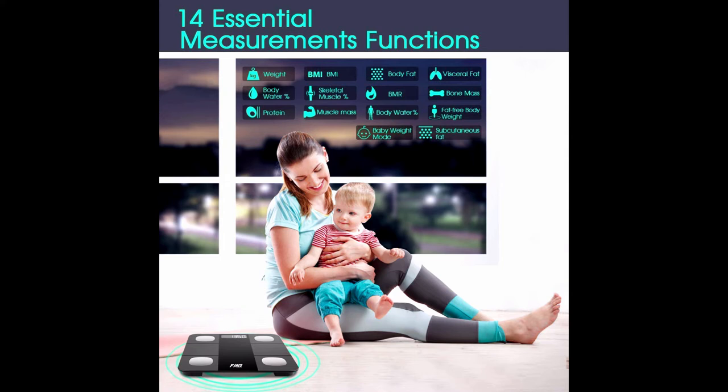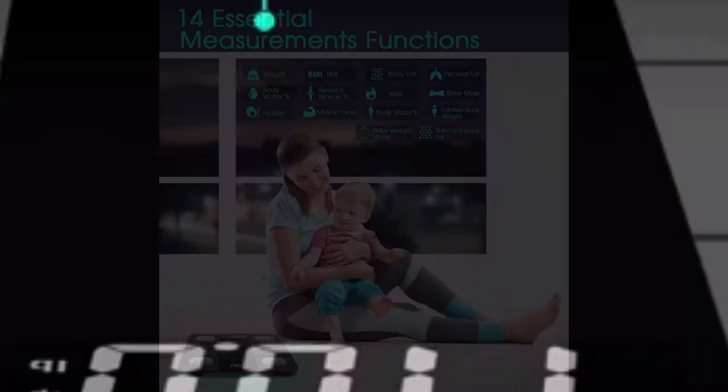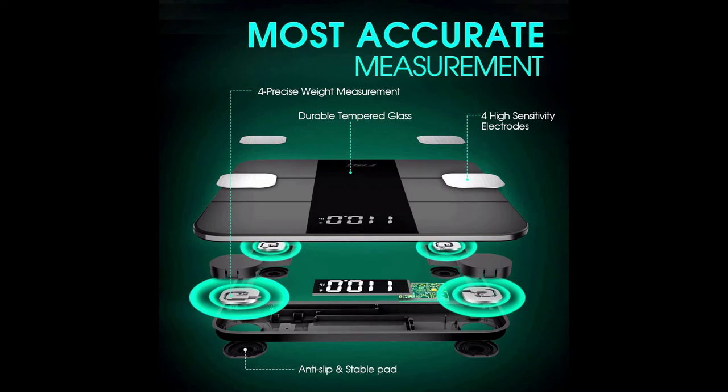This weight scale measures 14 essential body composition data points, including weight, BMI, body fat rate, fat-free body weight, subcutaneous fat, visceral fat, body water, skeletal muscle rate, muscle mass, bone mass, protein, BMR, body age, and a baby weight mode — so you can clearly know more data about your body and monitor progress.